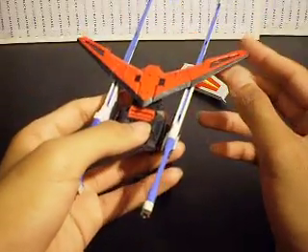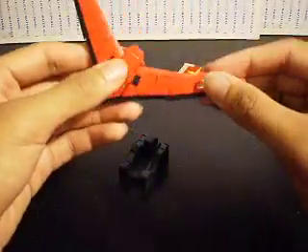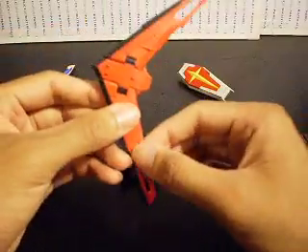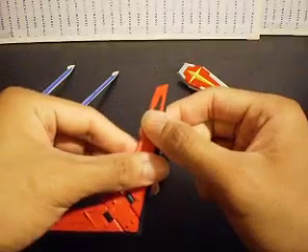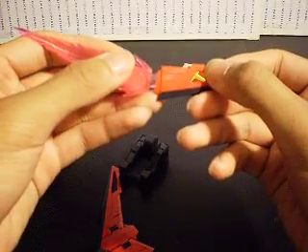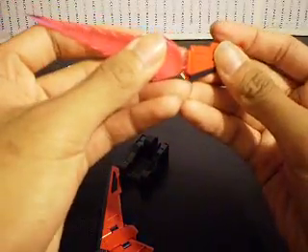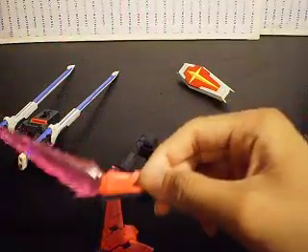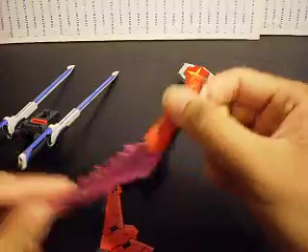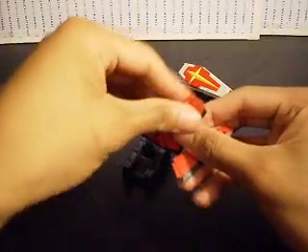Let me take a look at the silhouette backpack — pretty nice. You have the wings here that double as a boomerang for the Sword Impulse when it is in mobile suit form, so basically throw it as such. Also, these parts come off and they double as a beam saber slash beam boomerang. Just take the beam effect parts, attach it right in here, and it can be used to attack or be thrown as such. Put the beam part here and put it right back into the boomerang wings.